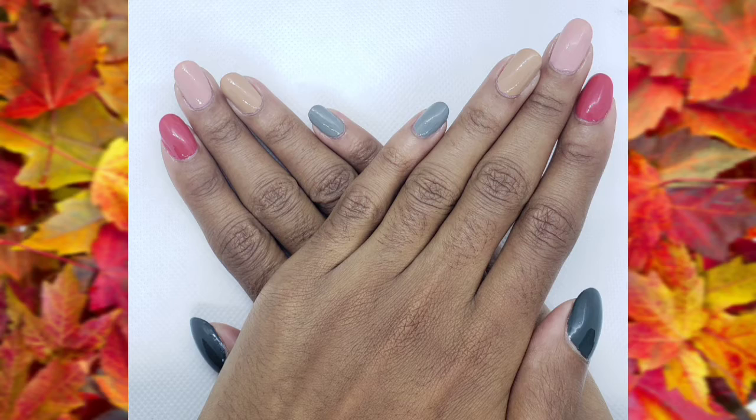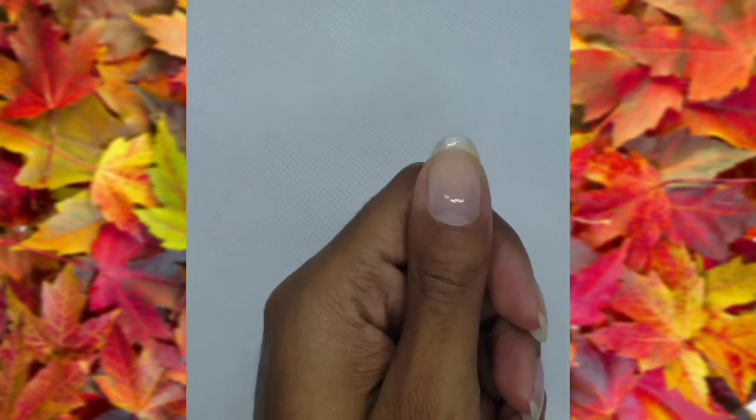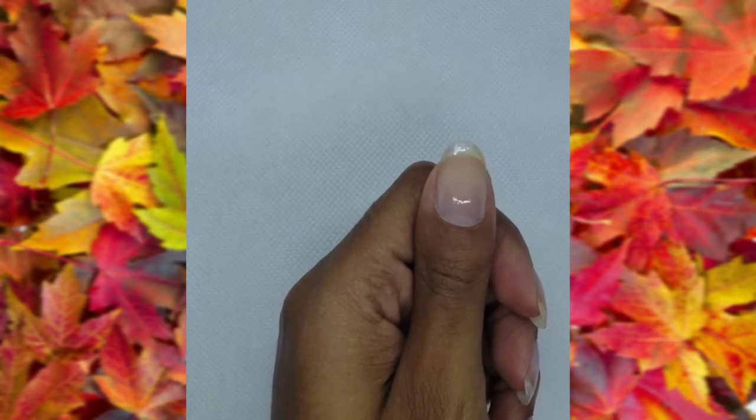Hey guys, welcome back to my channel! Today I'll be showing you guys how to do skittle nails. If you're new here, don't forget to like, subscribe, and hit the bell for more. Start by painting this nail green.